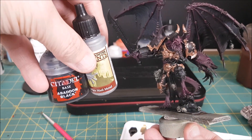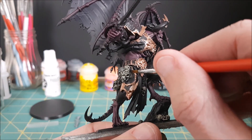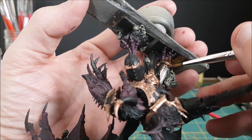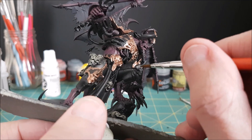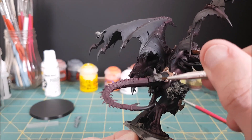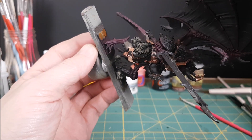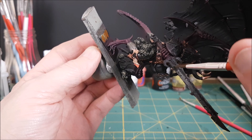Now mixing together half-and-half silver and black for all of the armor plates. I want a color that isn't overly shiny or bright — that just didn't seem fitting for a demon. I'm also using this metal color on the claws and the sword blade, though I'm leaving the center of the blade black for now.